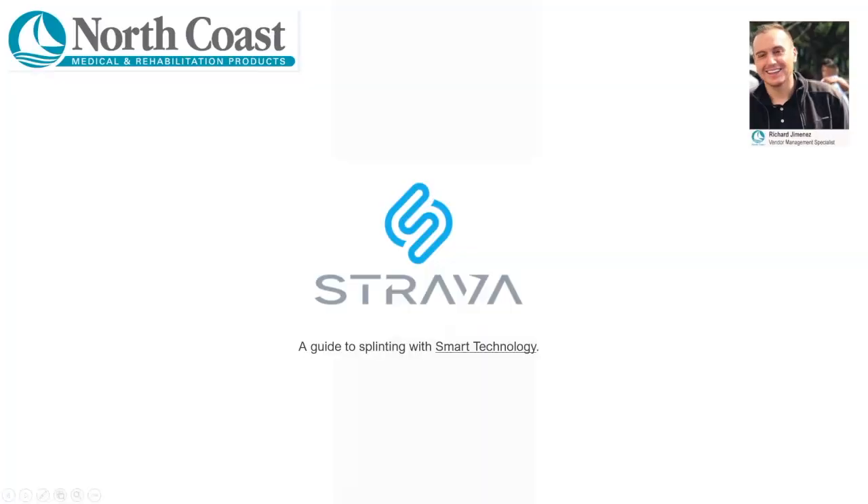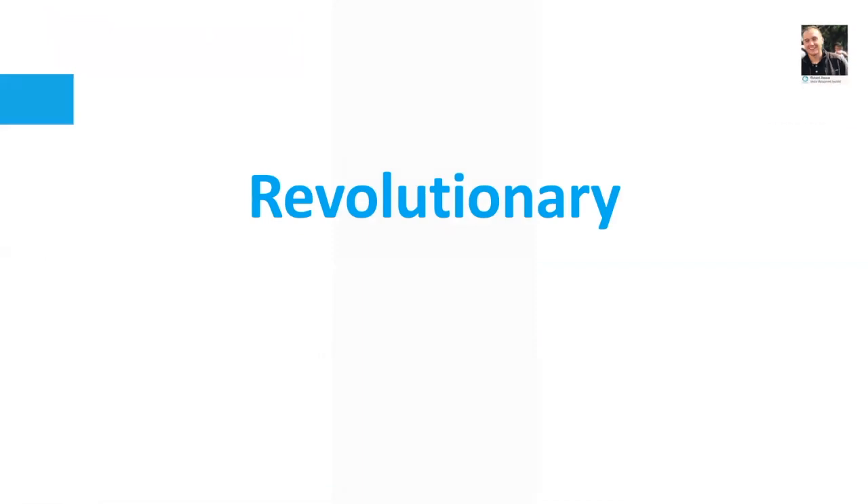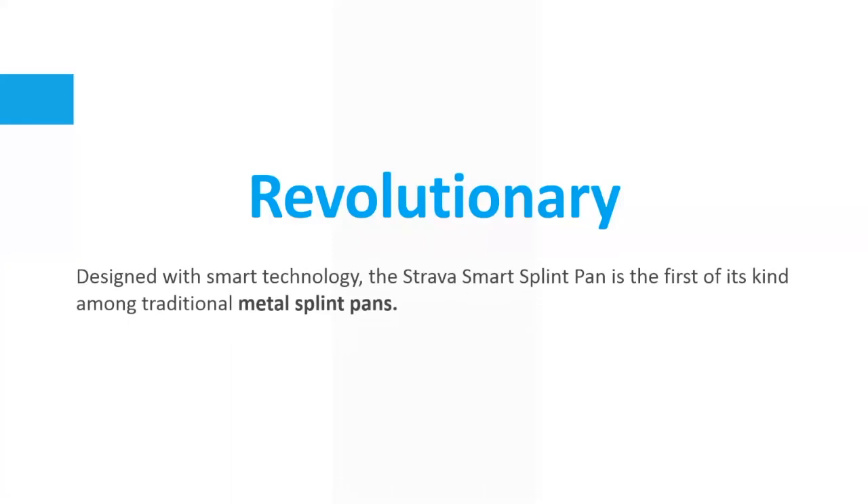Strava — a guide to splinting with smart technology. Every once in a while a product will enter the market and shake up what's been around for years. Designed with smart technology, the Strava splint pan is the first of its kind amongst traditional metal splint pans.